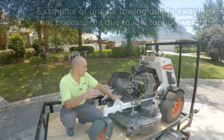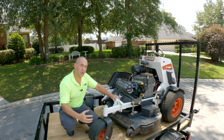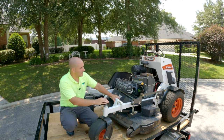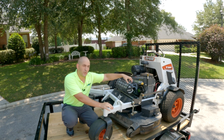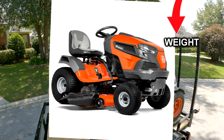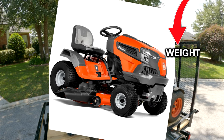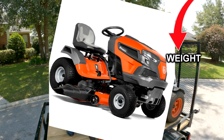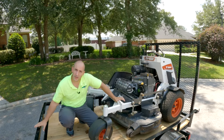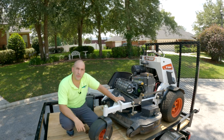One other thing to consider when you've got something like a mower or a lawn tractor is where most of the weight is located. With this stand-on mower, your weight is pretty much centered in the middle of the machine. With something like a lawn tractor that's much longer and has the engine very decidedly in the front, that can affect how you load things as well — you're going to want to make sure that more weight is towards the front of the trailer rather than the rear.